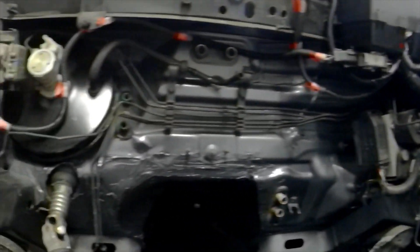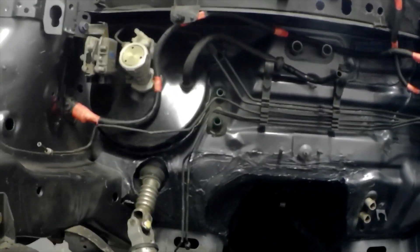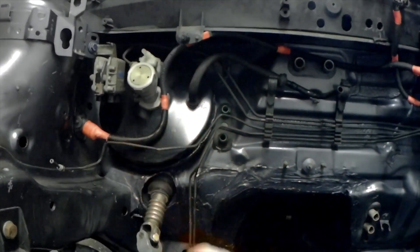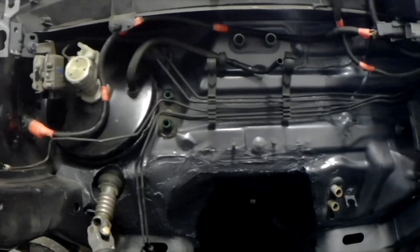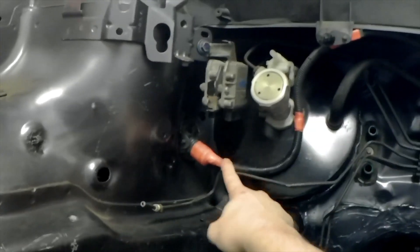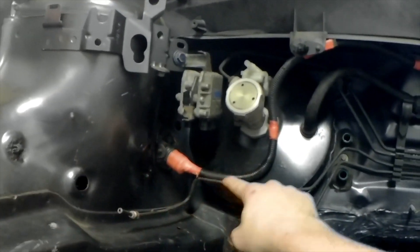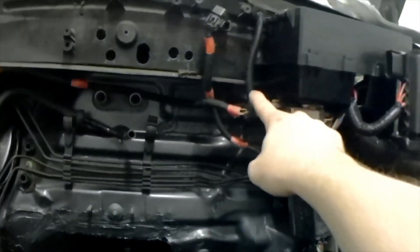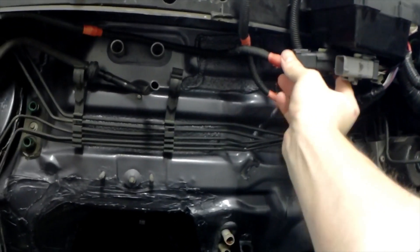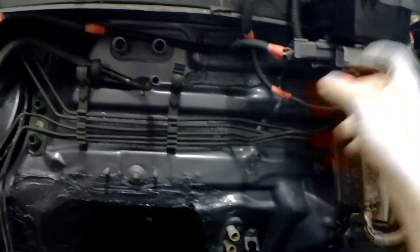I've been a busy boy. This all looks much neater now. OCD trigger warning, by the way — I have a red electrical tip because I ran out of black. Anyway, the mess that was here going into the car is now all gone. We've got one nice, neat plug-and-play loom that goes into this box.